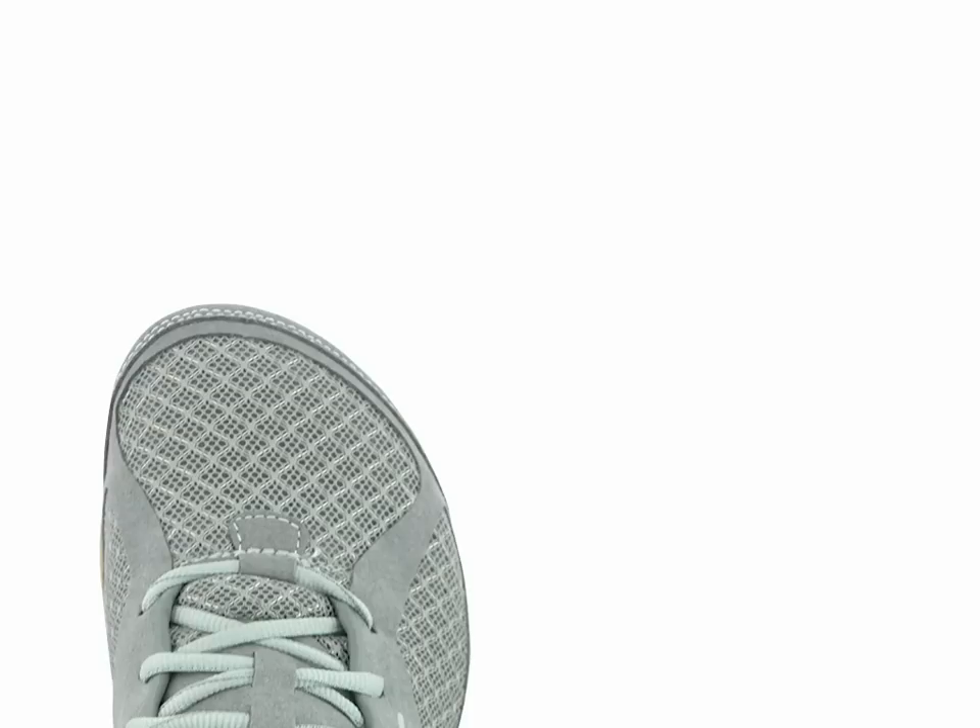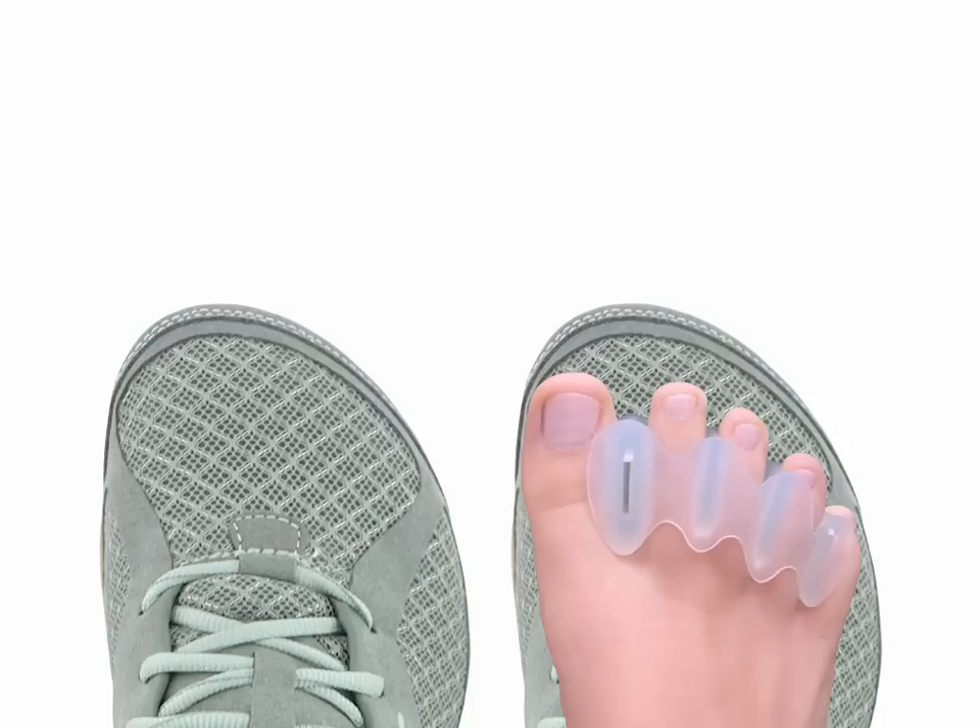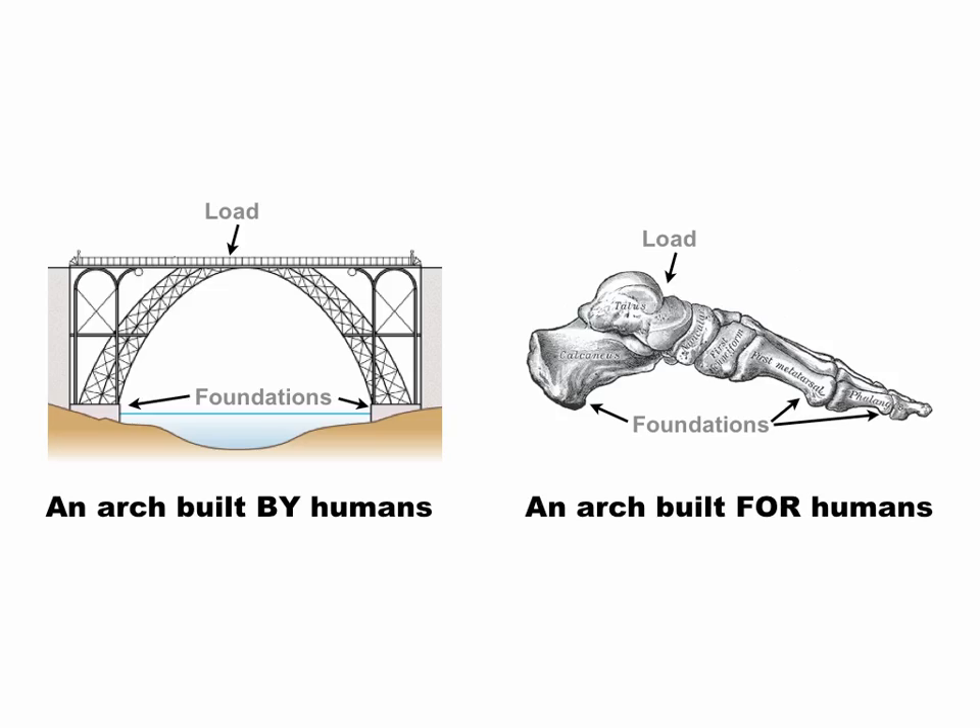One of the most beneficial design features of the LEMS Primal 2 shoes is the anatomically appropriate toe box, which leaves plenty of room for your toes to splay — which is what nature intended for them to do, especially during weight-bearing activities such as running and walking. Healthy toe splay enables natural arch support and pronation control, and it renders the use of orthotics largely unnecessary.